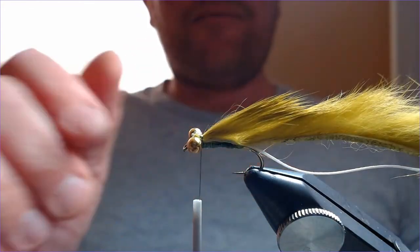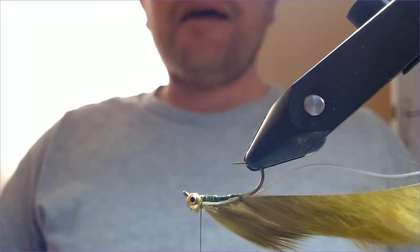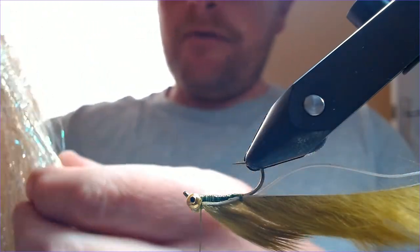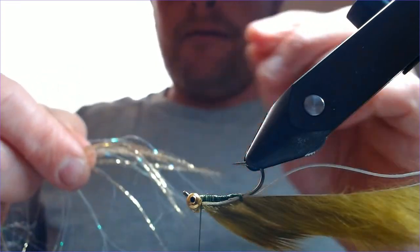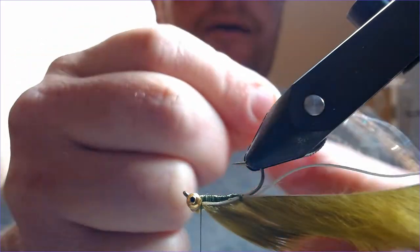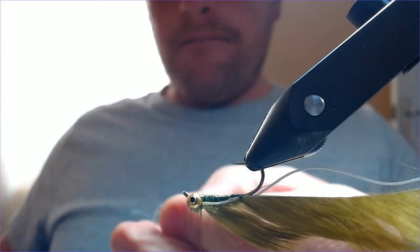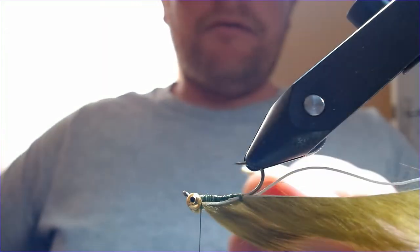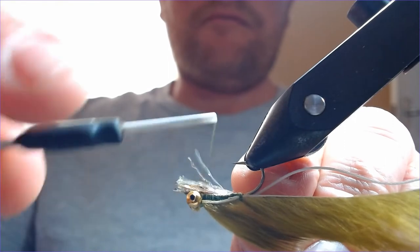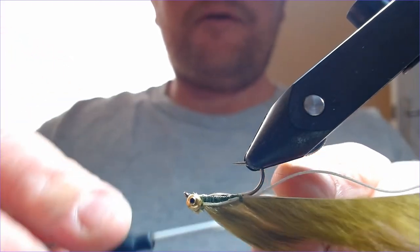What I also like to put on these is a little bit of flash underneath the fly. It just runs along and trails underneath the fly, and it adds attraction to the pattern. I've got a little bit of this stuff - it's just a mixed sparkle wing. I'm going to pick out maybe a dozen or so - just a small pinch like that - and offer it up to the hook. I want that to be about the length of the fly, just slightly shorter. Cut that off and tie that in.